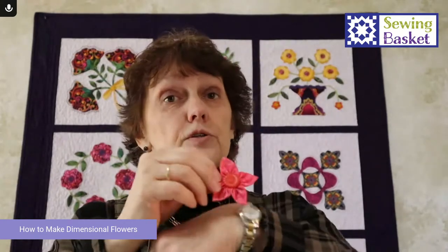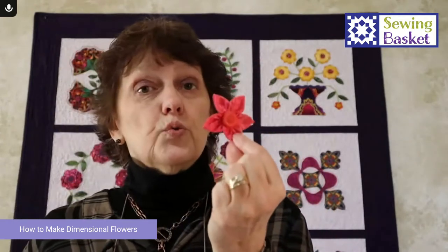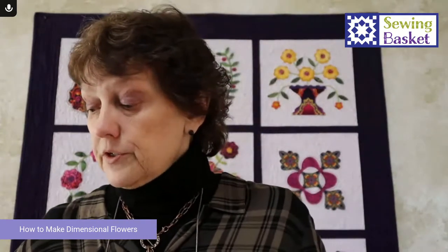The other thing is putting them on headbands for little girls. Beautiful bracelets — you can also stitch them on. Think about wedding accessories: on a wedding sash, on a wedding bag. Also homecoming, for granddaughters. So that's what we're going to be talking about.